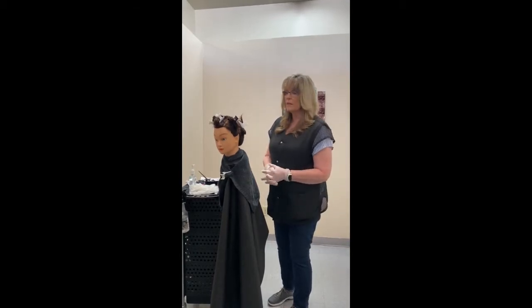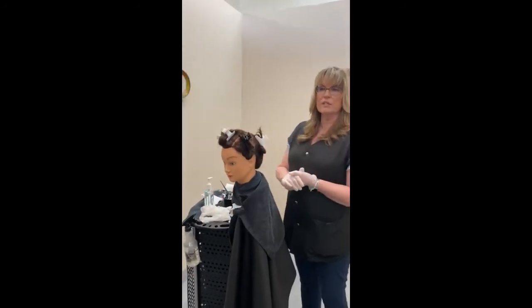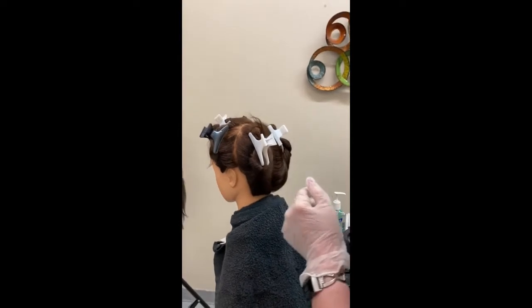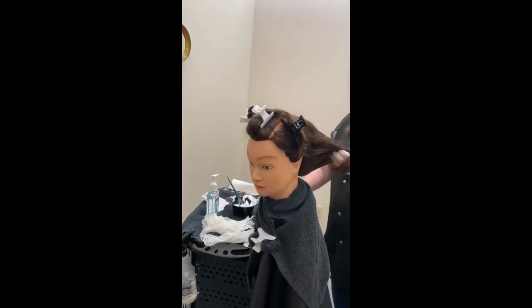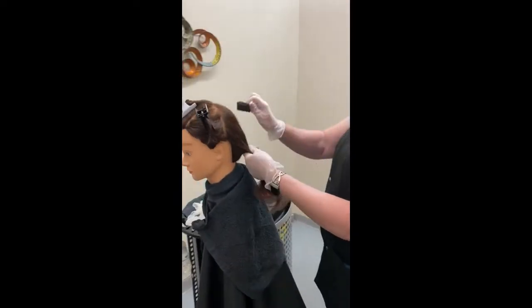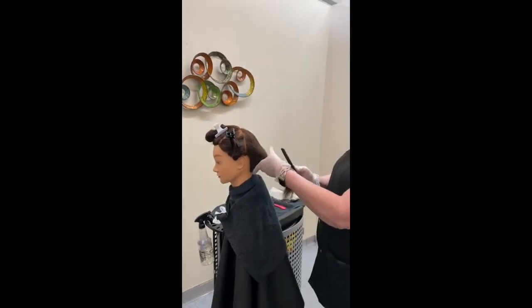This video is for slicing. My client is double draped and sectioned into five sections. My hands have already been sanitized, I have my gloves on, and I already have my product. What we're going to do for slicing is just that — we're going to take slices of hair. I always like to leave my hairline natural so it doesn't look like my client has outgrowth within a couple of weeks.